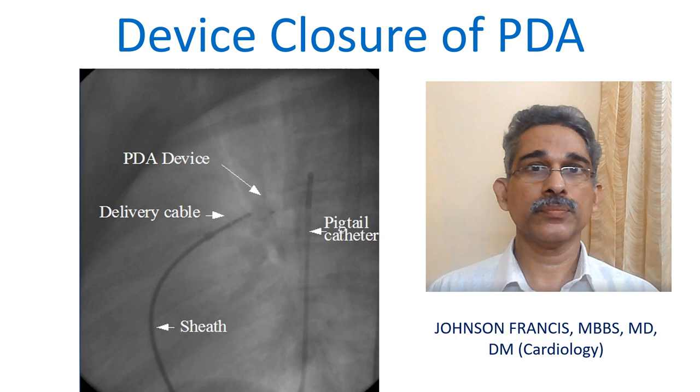Device closure of the patent ductus arteriosus can be approached both from the arterial side and the venous side. Several variations of the method exist in literature. One method which was followed by us is described here.